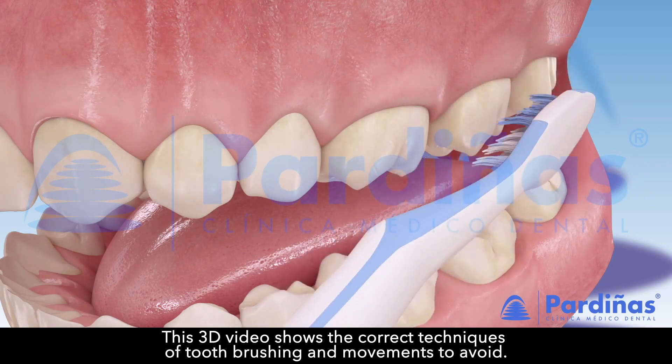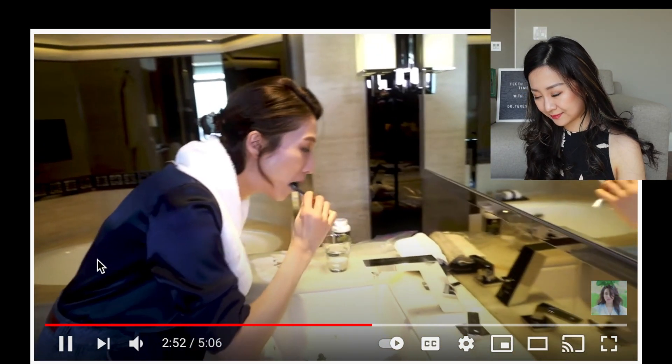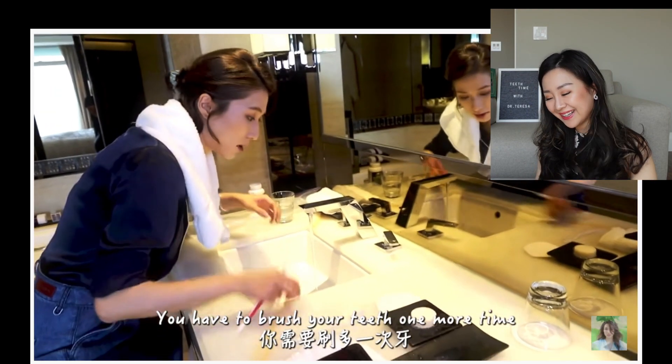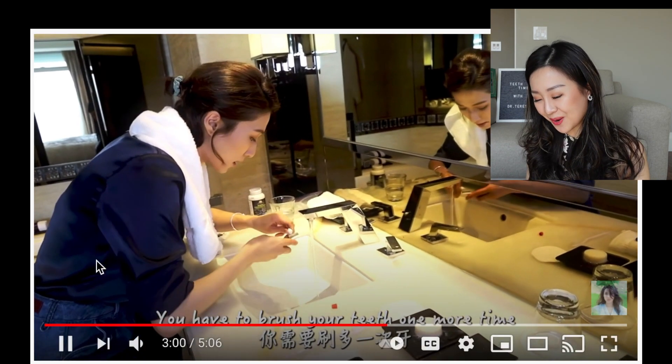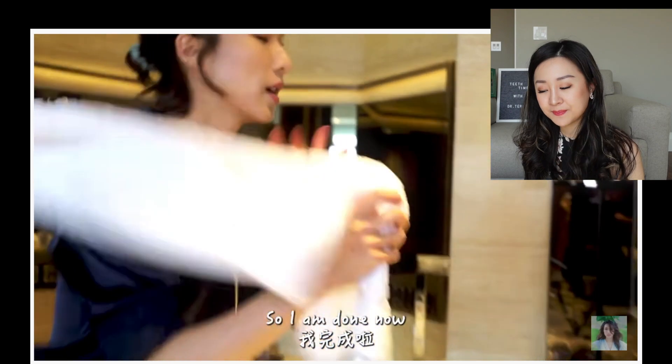That's actually a lot of people's mistake — when they brush their teeth, they go like this. Charcoal is always a mess. Because charcoal actually doesn't taste good at all. I don't know why it's such a big hype. It's messy, it tastes bad, and it's bad for your teeth.